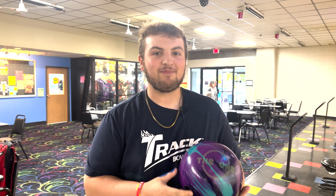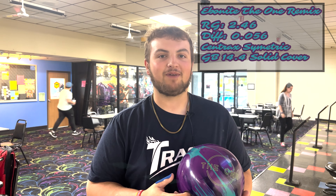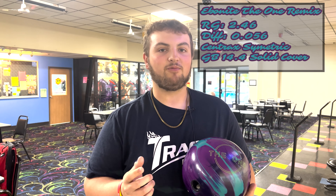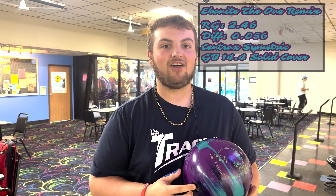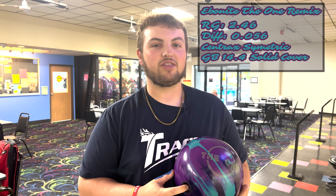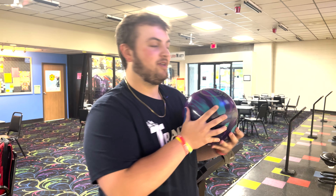Today we have the One Remix — we're going to do a Take 10 with it. We have the Centrac Symmetrical Mass Bias core in the One Remix and we have the GB14.4 solid cover stock, along with an RG of .246 and an .056 diff. So today we're going to give you a Take 10 on the One Remix from Ebonite.